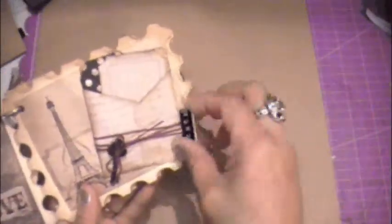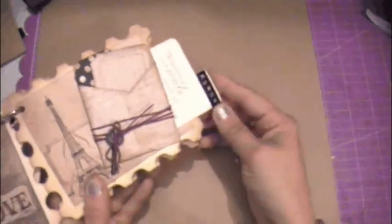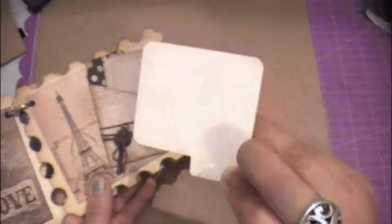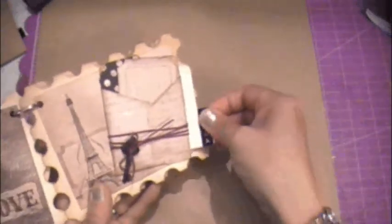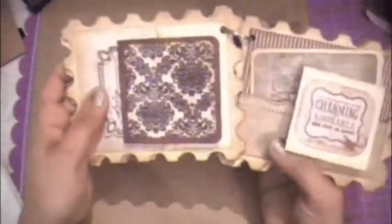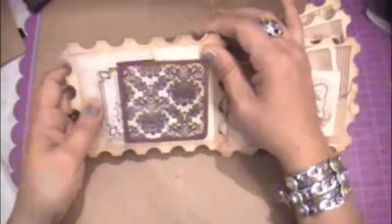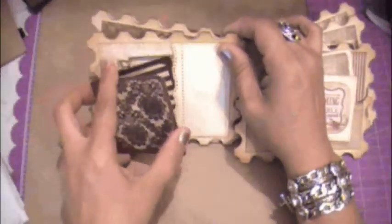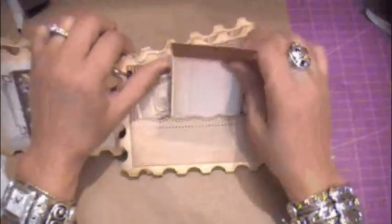I also made this a pocket and stamped a little journaling spot. It goes back in there. I have a little pocket here for a place for photos, and then a little chipboard journaling spot tag. Another pocket — this little mini has a place for several little photos and journaling.